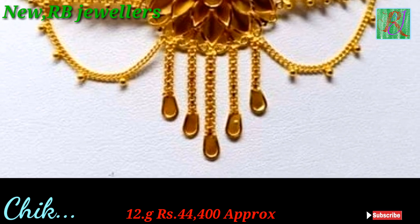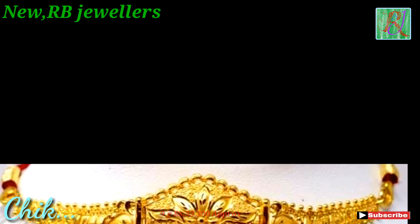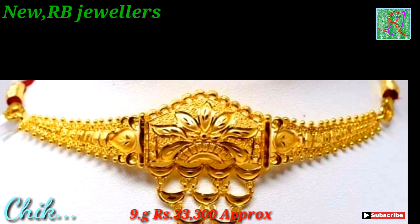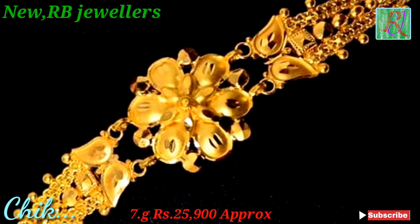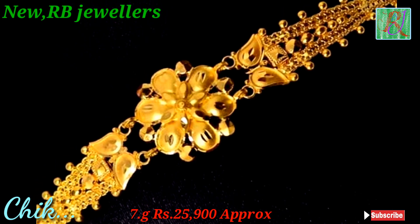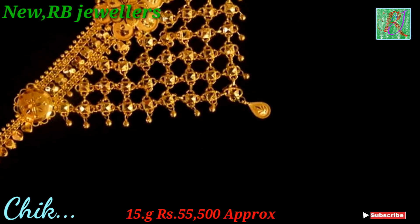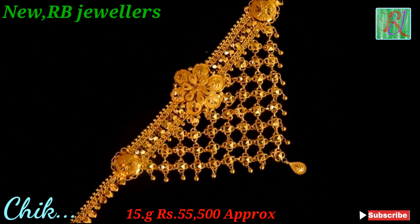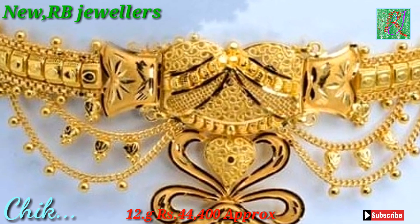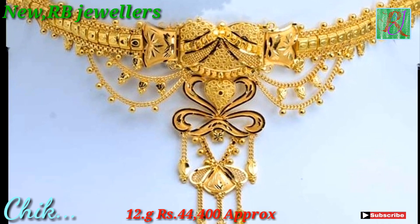This chika weight 12 gram, 44,400 approx. This chika weight 9 gram, 33,300 approx. This chika weight 7 gram, 25,900 approx. This chika weight 15 gram, 55,500 approx. This chika weight 9 gram, 33,300 approx.